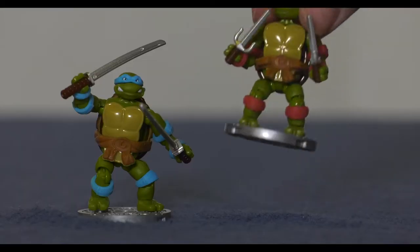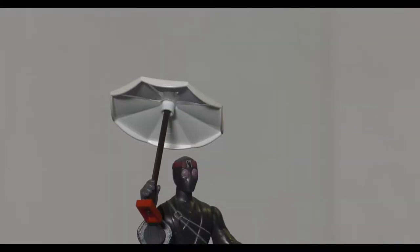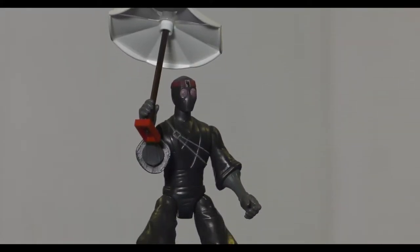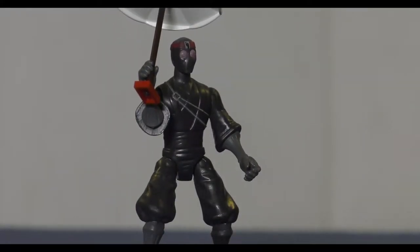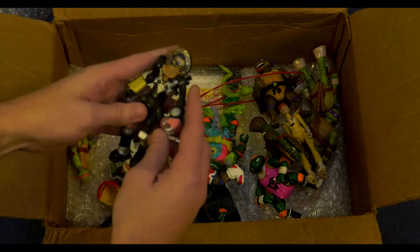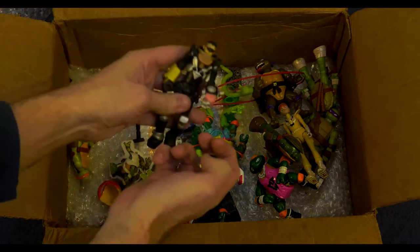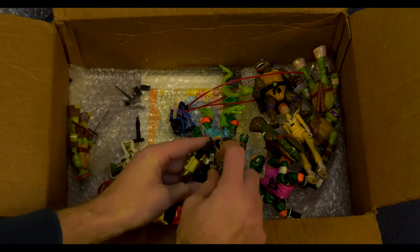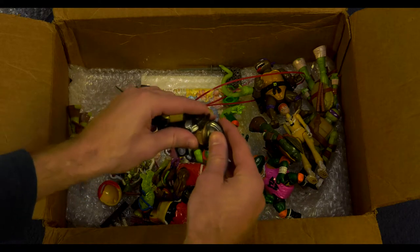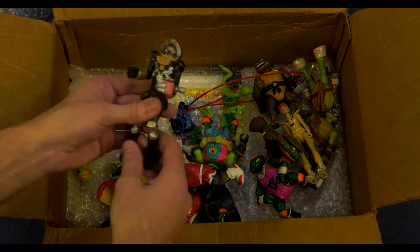And more Mega Bloks. Another foot soldier — you can never have too many of those. I'm trying to build an army of those and then make a little short movie, but probably I'll never get around to doing that. We have this Casey Jones — I was really hesitant about buying this guy too, mostly because you can't even see his head. His head is buried down in there. So I was like, that's a stupid toy. But it is kind of like that in the cartoon, so whatever.